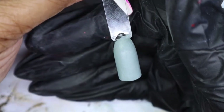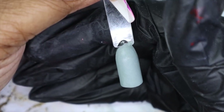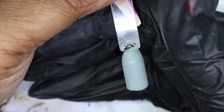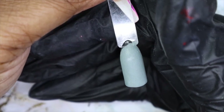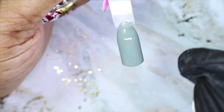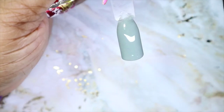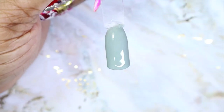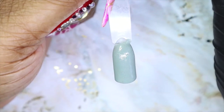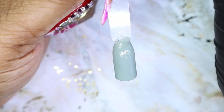Now that the activator is done, the last step is to apply a layer of top coat, let it dry for 30 seconds, and then apply another layer of top coat. I'll let it dry now and then go back in with that second coat.